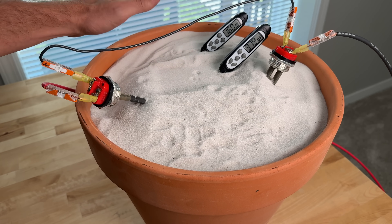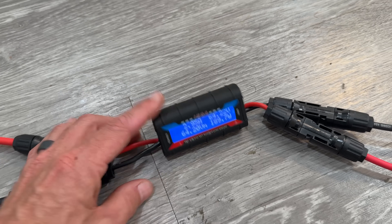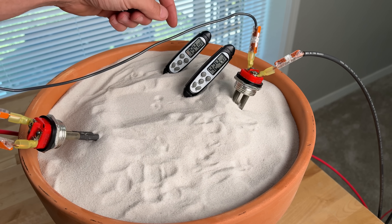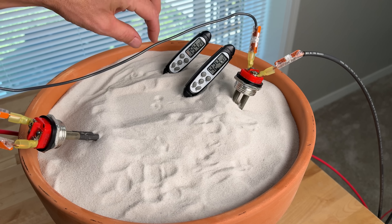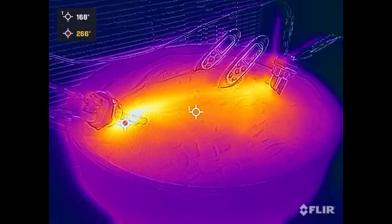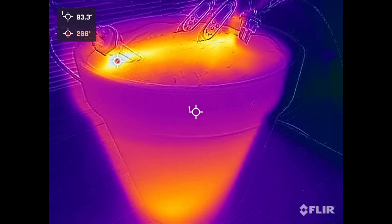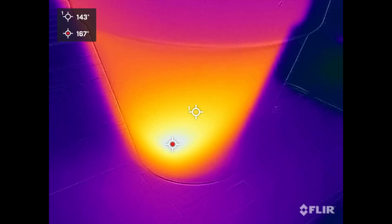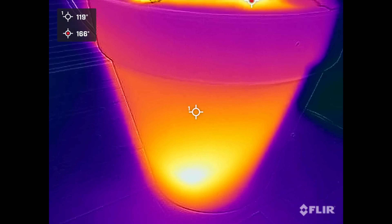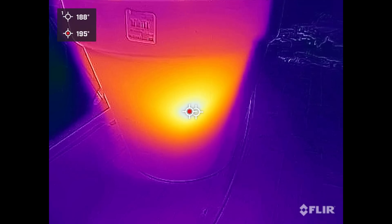Now we're three hours in and the sun is starting to go down — power has dropped from 250 to 190 watts. Temperatures have moved quite a bit: the back probe is now in the 190s approaching 200°F, and we're well into the 400s at 424 degrees Fahrenheit just about four inches below the surface. On the FLIR camera, the overall skin temperature is now 130°F, with 166°F at the bottom. On the other side, the hot spot where the element is close to the wall is now reading about 195°F.